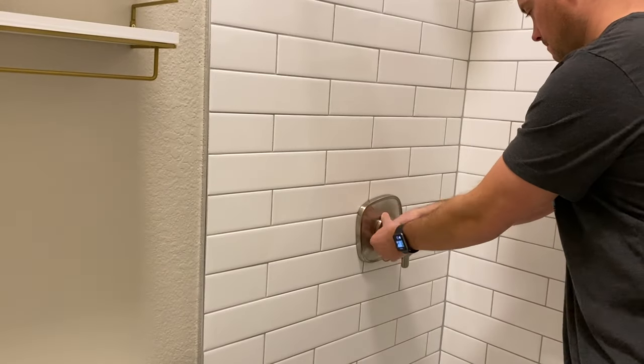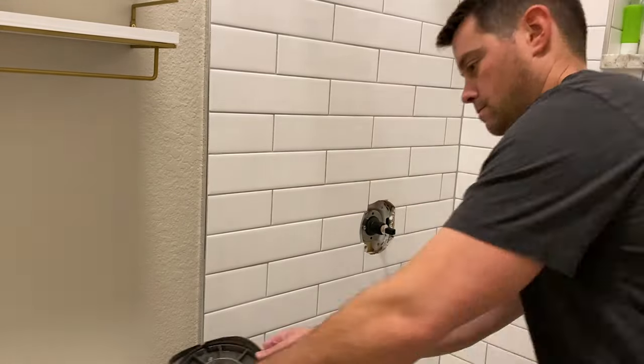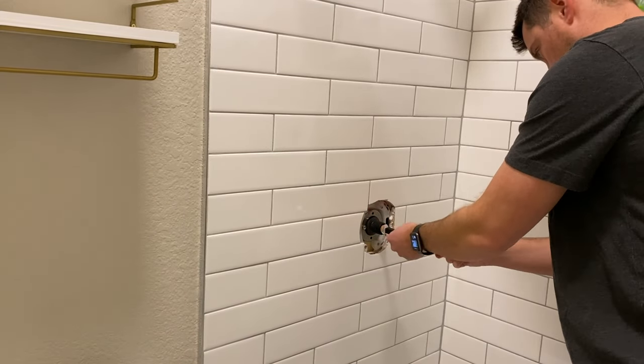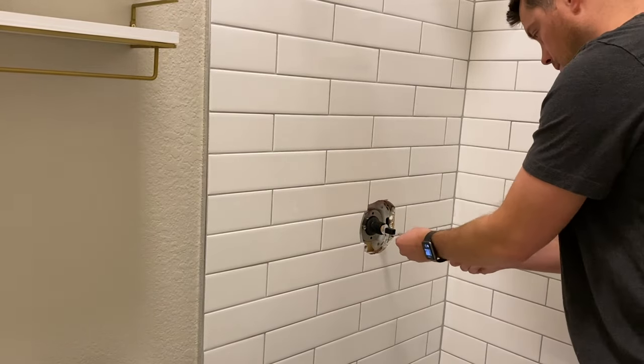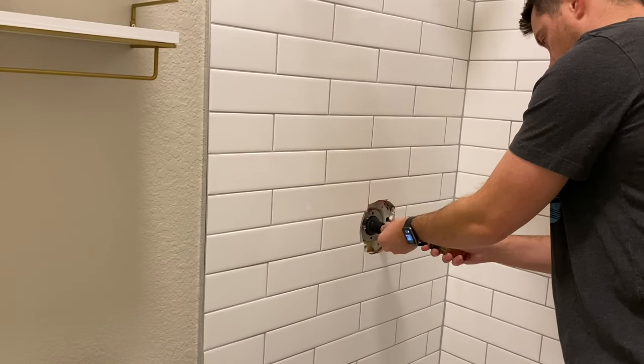Make sure that you put a cloth down or close the drain in case you drop something. Then you will remove the faceplate — for me it just screws on — and then take off the spacer that holds the handle onto the wall.